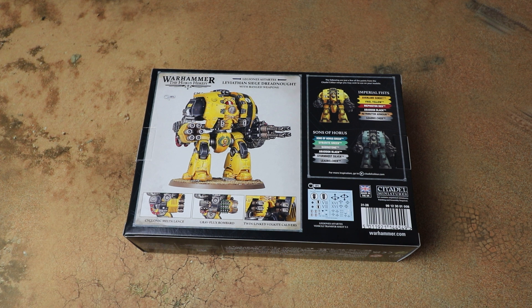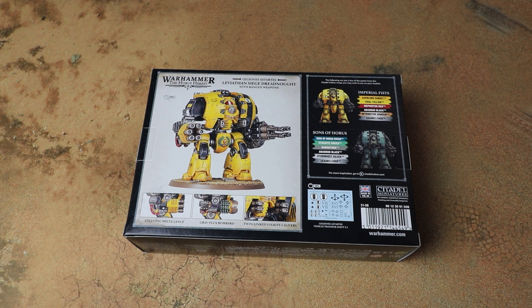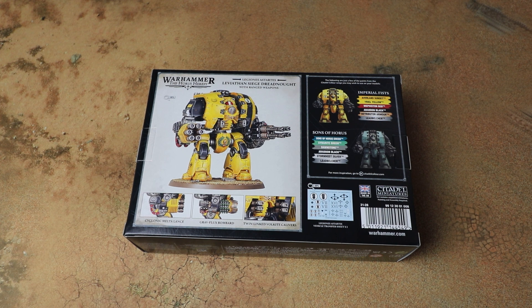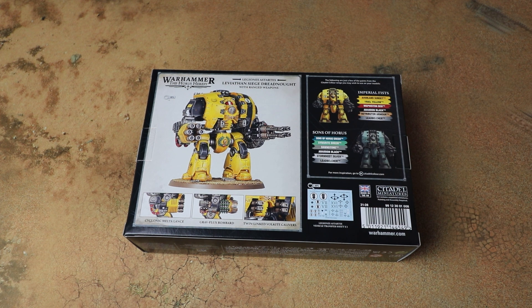In the box you get a couple of weapon options: the cyclonic melter lance, which I think is a four-shot melter gun; the grav flux bombard, which has a cool reverse wound mechanic where you roll over the target's strength on 2D6 to kill it — so things are very unlikely to survive it; and a quad autogun at around strength seven. You can also swap out the flamers for volkite, and there's a phosphex launcher on top as well. All the guns, all the time.